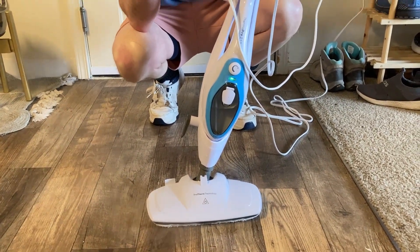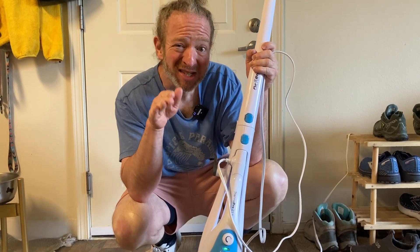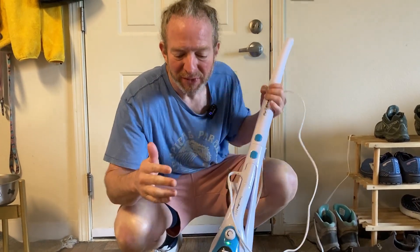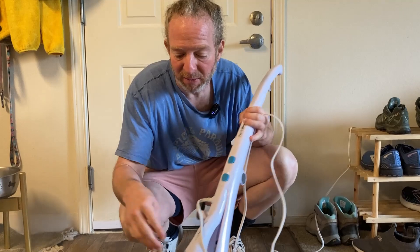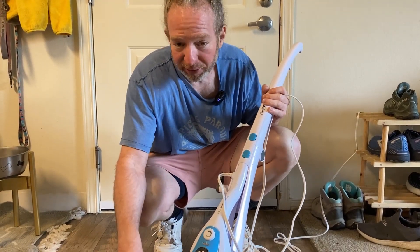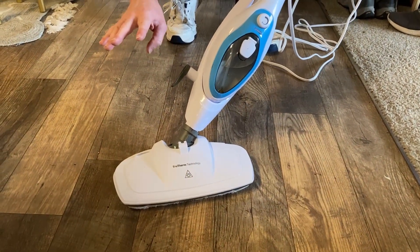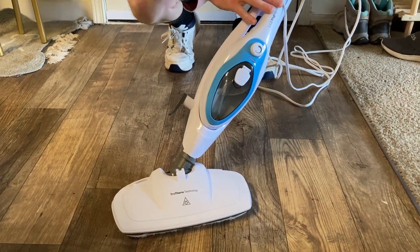Another pro tip, and I don't think it says this in the directions, but I have heard that it's helpful to use distilled water when you're using steam mops. It has something to do with the way the inside components work. Also be careful — this is really, really hot, like you don't want to touch this. So just let it sit for a while when you're not using it.